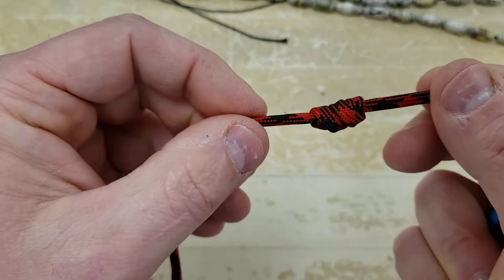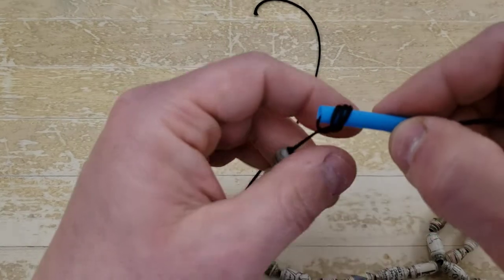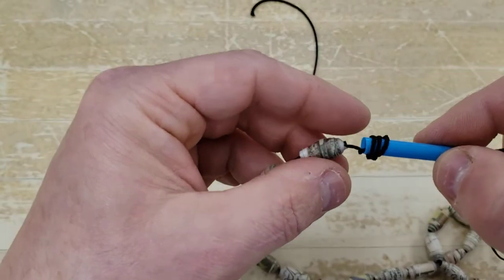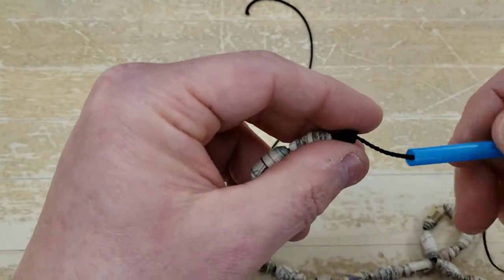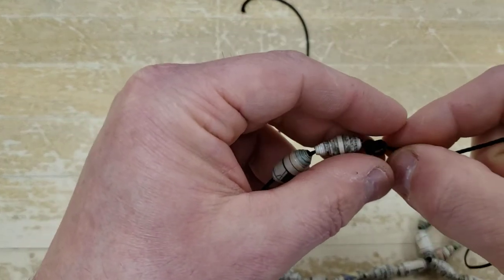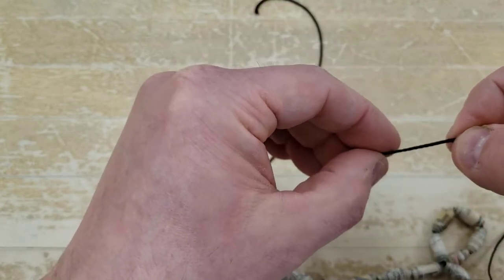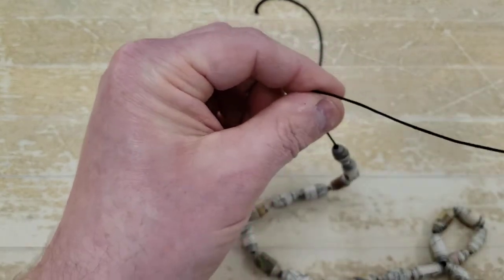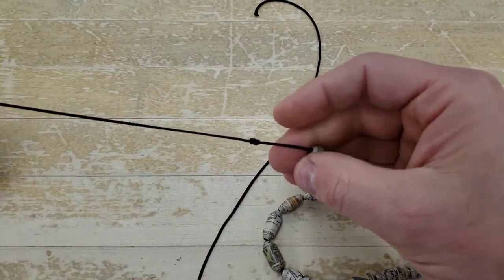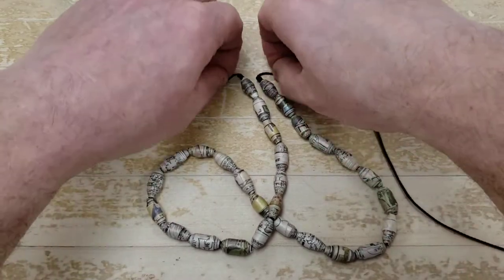When I apply this to my actual piece, I'm going to slowly, slowly tighten that up and push it up against where I want those beads to stop. Then I'll tie one on the other end. I've got my barrel knot tied on each end.